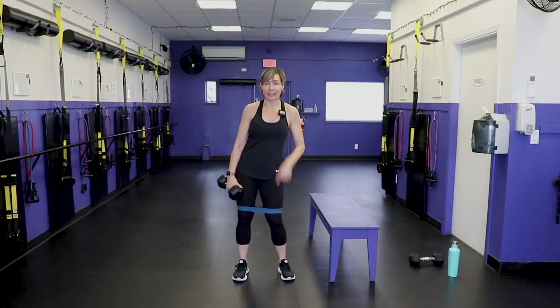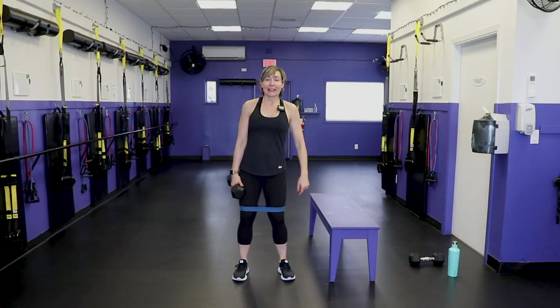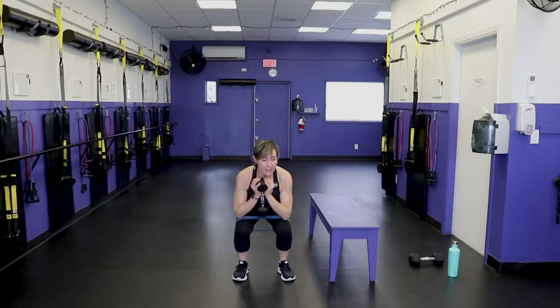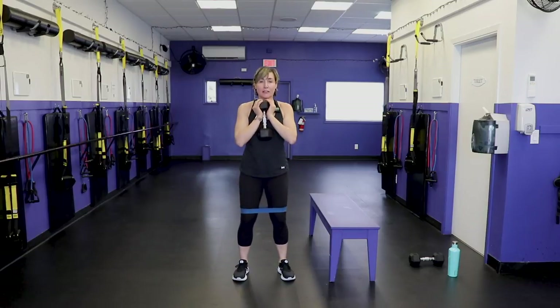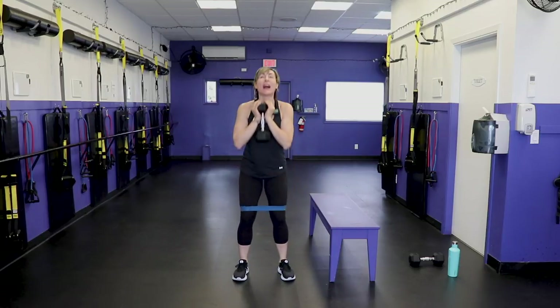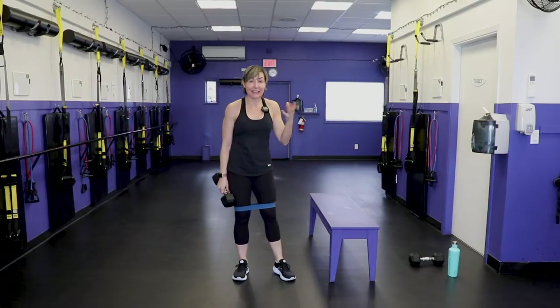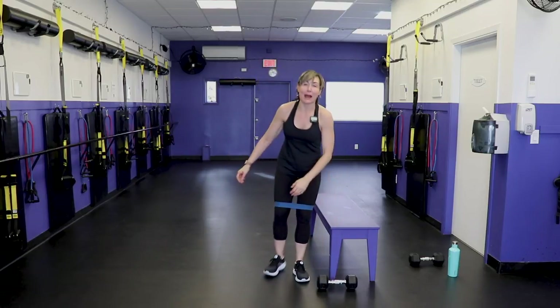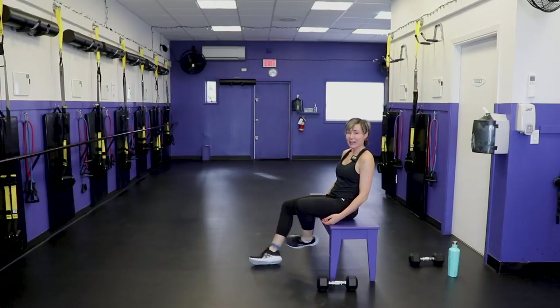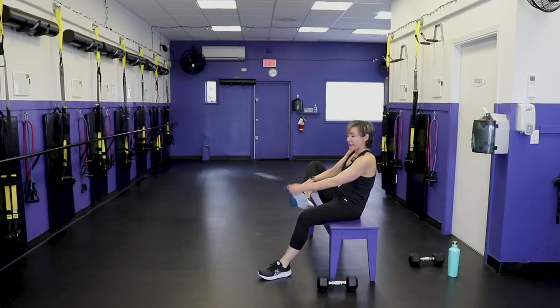This is what you call your cash-in — you gotta cash in before we do this workout. Catch your breath just a bit. Last set — 10 reps, make them the best-looking squats you've done in your entire life. 10, 9, 8, 7, 6, 5… and one. Booty band off. We have done the cash-in, we can start the workout now.